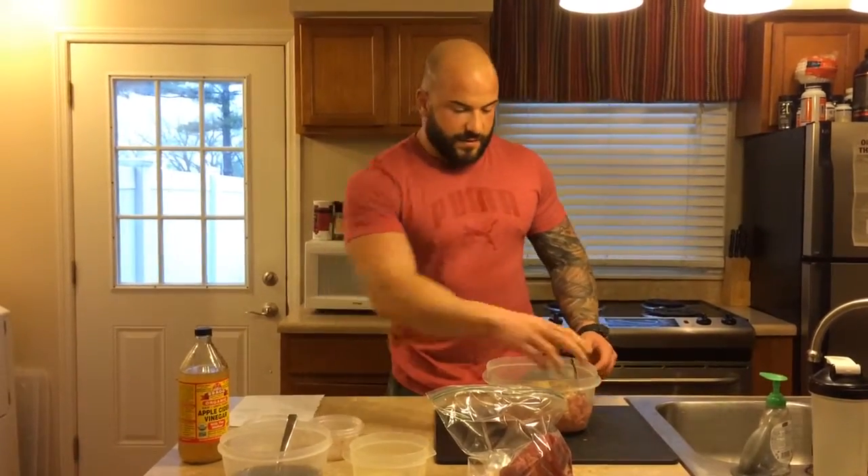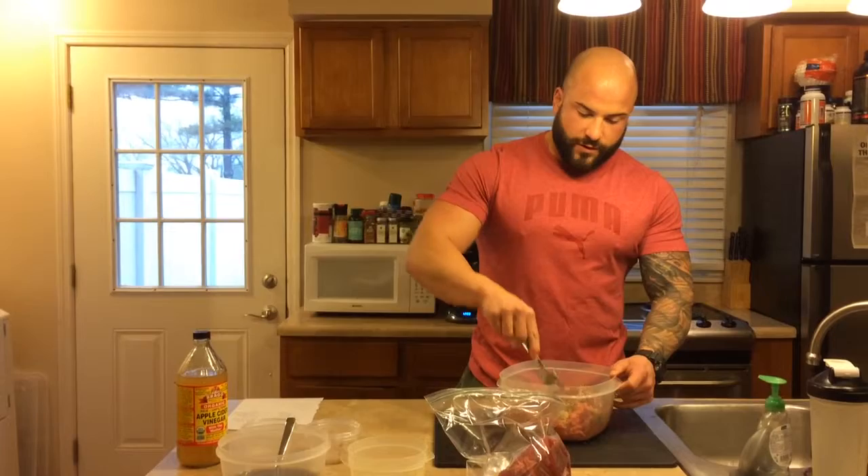All you'll do with this is get everything mixed in really well with a fork, and then let it sit for at least 24 hours to take in all the flavors from your seasonings before you use it — whether you brown it in a pan, make patties out of it and grill burgers, or use it however you see fit.